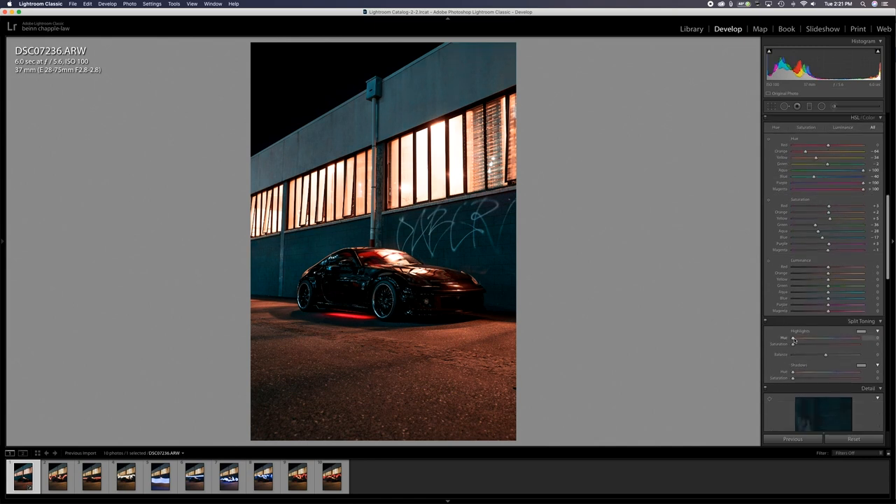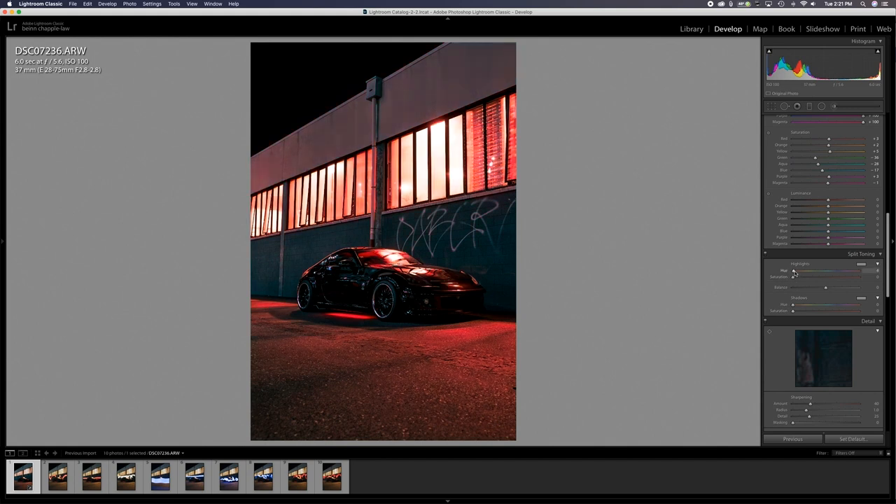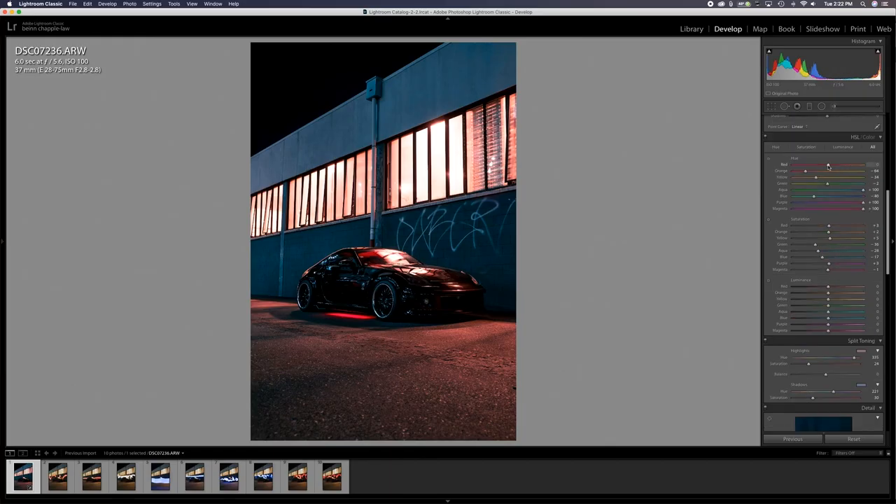Split toning is something I've been working a lot more on recently. You can make the highlights and shadows different colors. If you hold down Alt or Option while using the hue slider, it shows you the maximum saturation for that color, so you can see exactly what vibe you're going for. Since we're going for that scary red look, I'm going all the way to red for the highlights and bringing the saturation up. For the shadows I'm going to use a dark blue. This is what I envisioned — black, blue, and red.